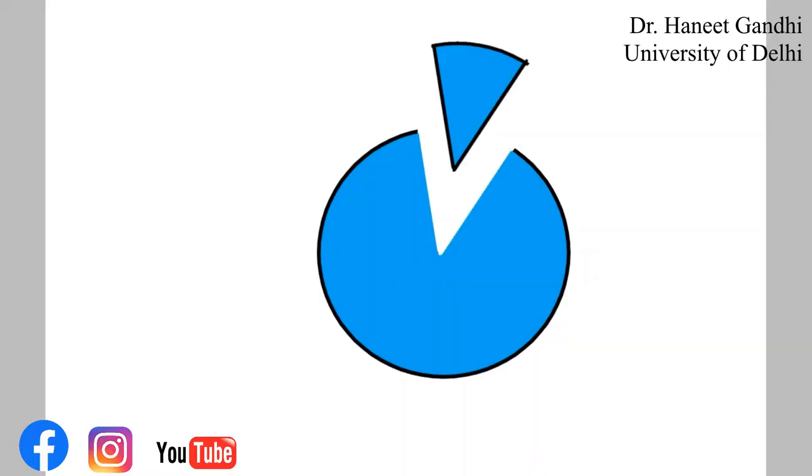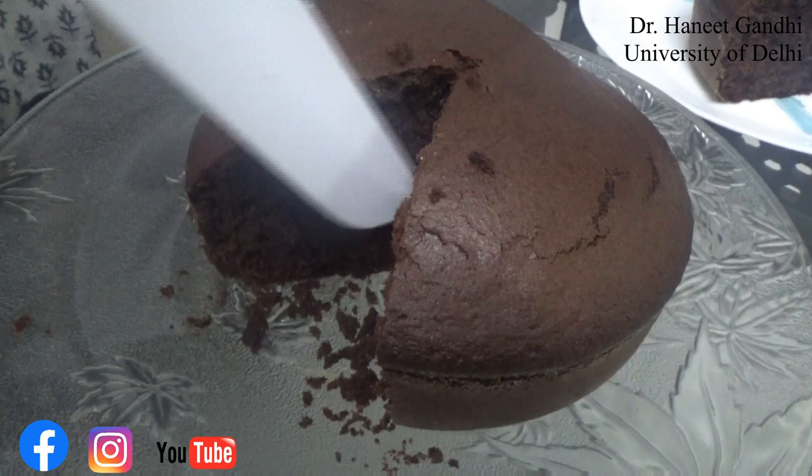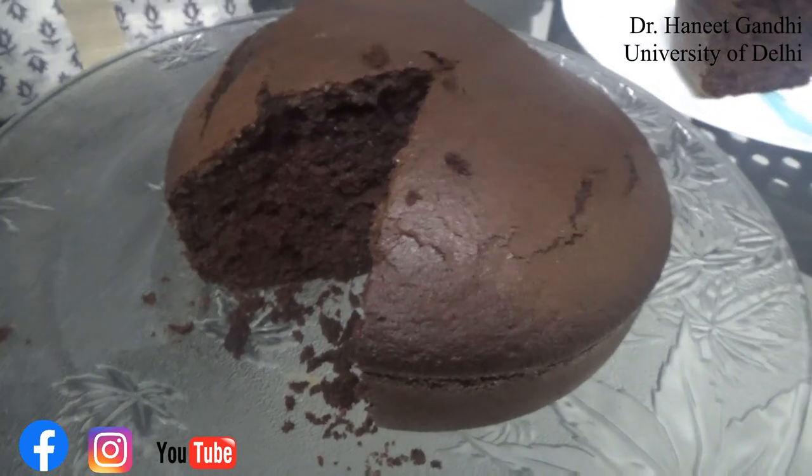Taking out the wedge or a sector like this, this part then gets exposed to the air and loses its moisture. Can you think of another way of cutting the cake? A way in which there is minimum exposure of the surface so that the cake doesn't get dry. Can you think of a mathematical way to cut the cake?